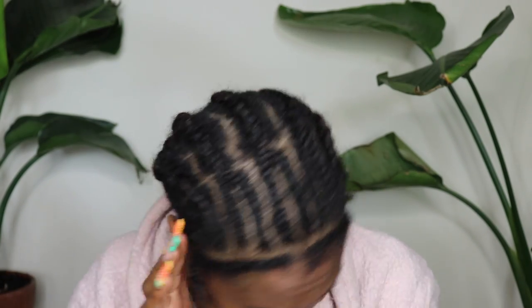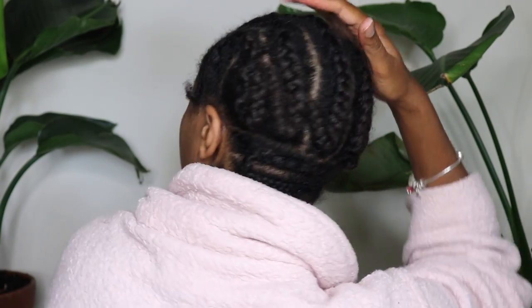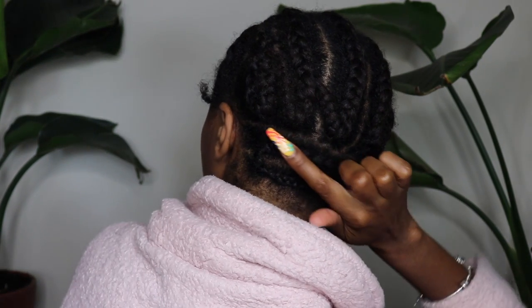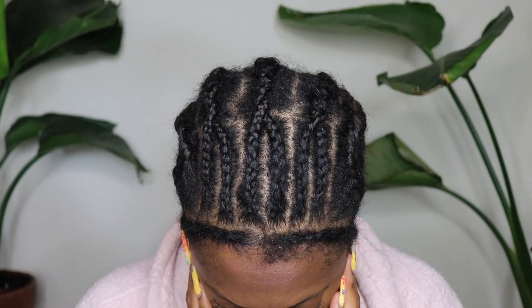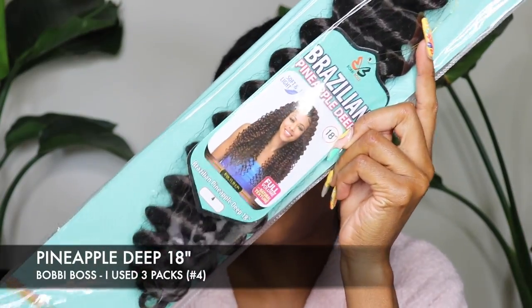My braid pattern is always the same. There are six braids at the front and one braid on each side that goes up and then to the back. All the braids join and go straight down in the back. I always have two braids that go across the nape of my neck, and I always leave a very thin amount for leave-out in the front, which I have braided down.